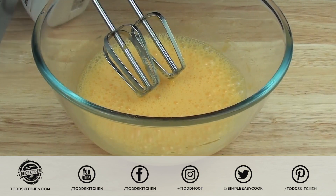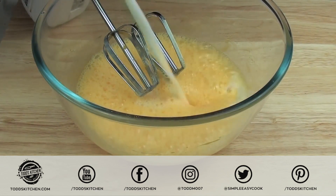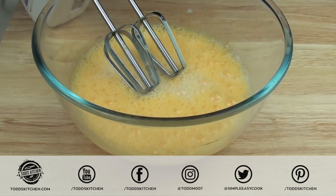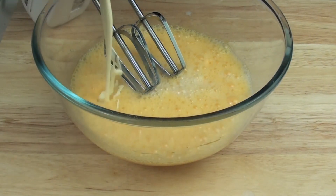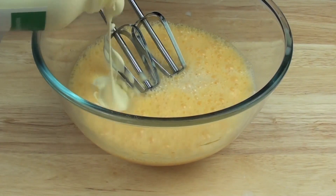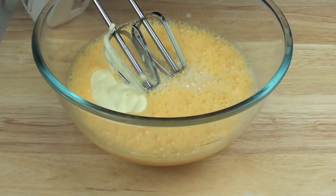Once it's been whipped up, we're going to add in our milk, then our thickened cream. Just remember with this recipe, I recommend that pregnant women don't have this because it does have raw egg in it, so obviously raw egg is not the best thing for pregnant women.